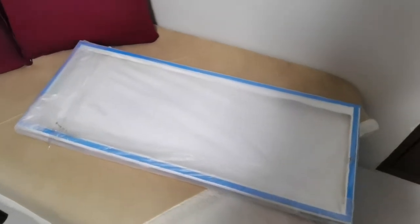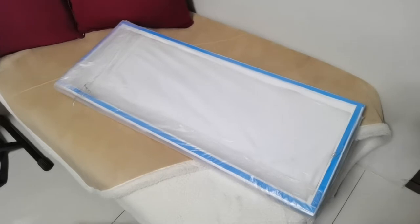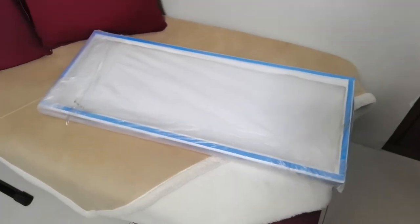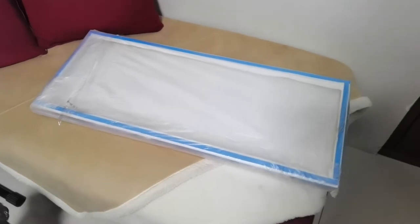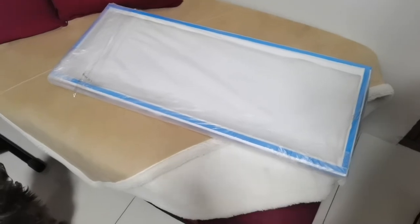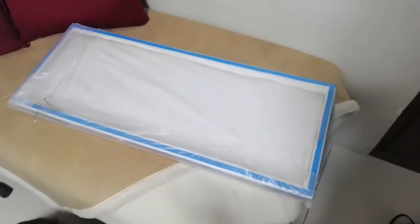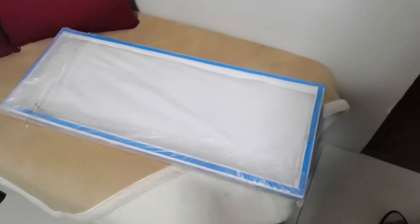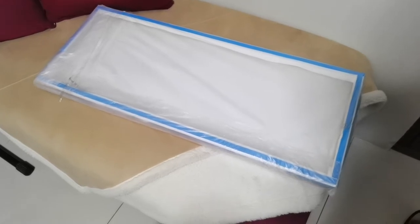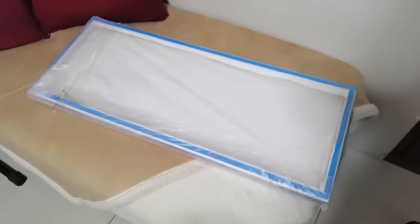So finally guys, dumating na rin yung missing piece doon sa ating binubuo na area ng mga nuts family dito sa bahay. Kakarating niya lang today, kaya bibili pa ako ng mga pandikit dito para maidikit natin dun sa wall. Dalawa to yung binili ko — pinagawa ko actually, pinaprint ko siya. Isa para sa kwarto namin and then isa naman para dun sa area nila.